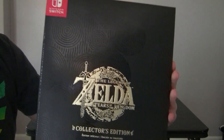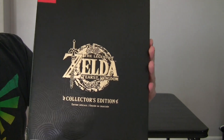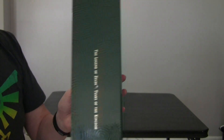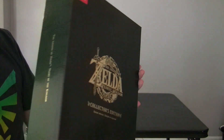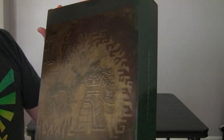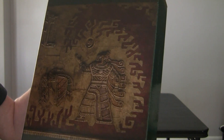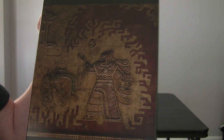I'll show you the front again a little up close. It's a little glossy on the front with those circles. And then you have the back here, which looks like a bit of, you know, what the story is about.